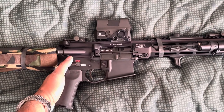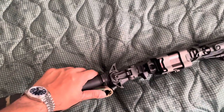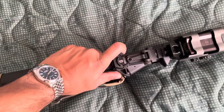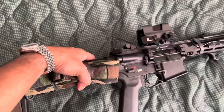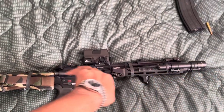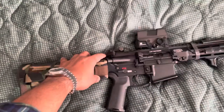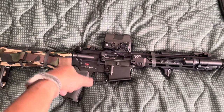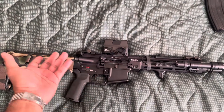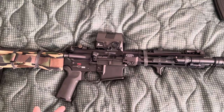LMT rifles, guys — it's a great rifle. Also the charging handle is a Geissele. From what I've heard, it blocks more of the suppressor blowback because it has a little lip up here. It's a great charging handle. If you're not shooting suppressed, you can still get it or get something more affordable.